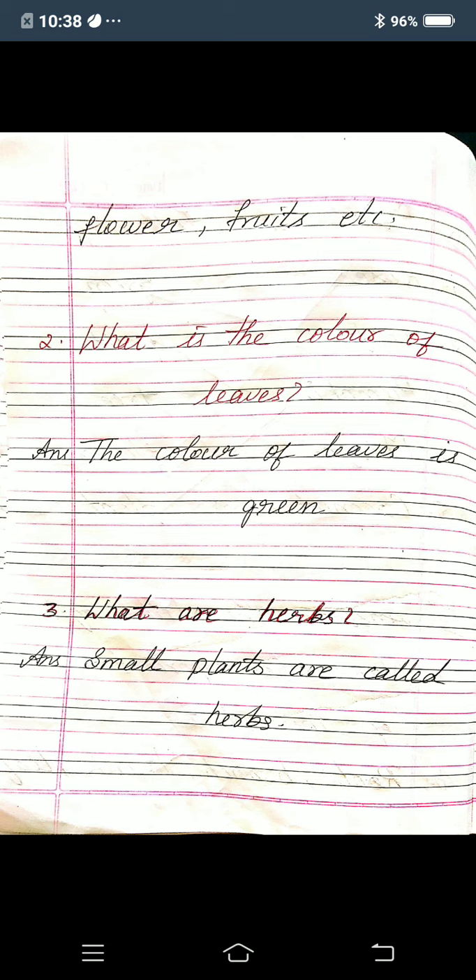So the important parts of the plant are root, branch, trunk, leaf, flower, fruits, etc. Now second one: what is the color of the leaves?